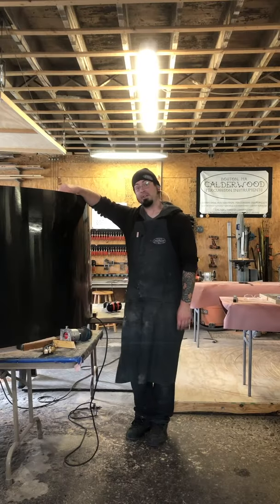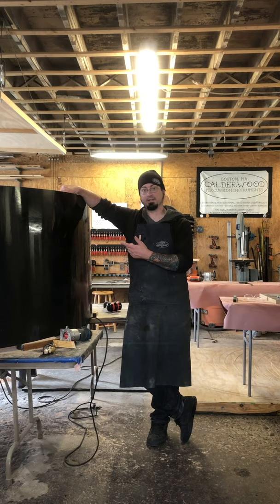Hey, this is Bill from Caliber Percussion, and I am standing next to this comically large 90-inch bass drum that we are almost finished with for Ottawa University in Kansas.